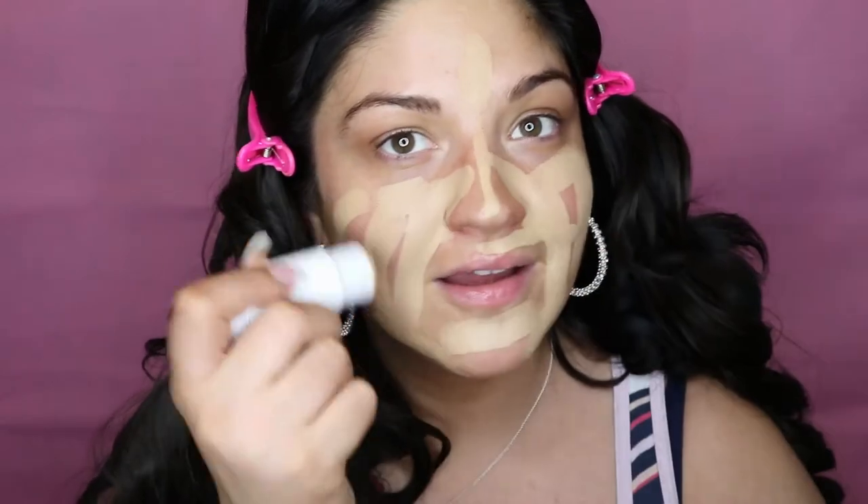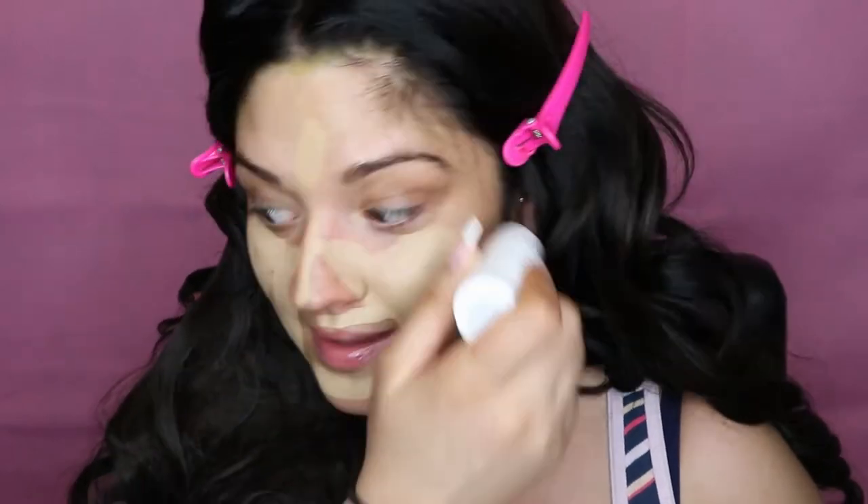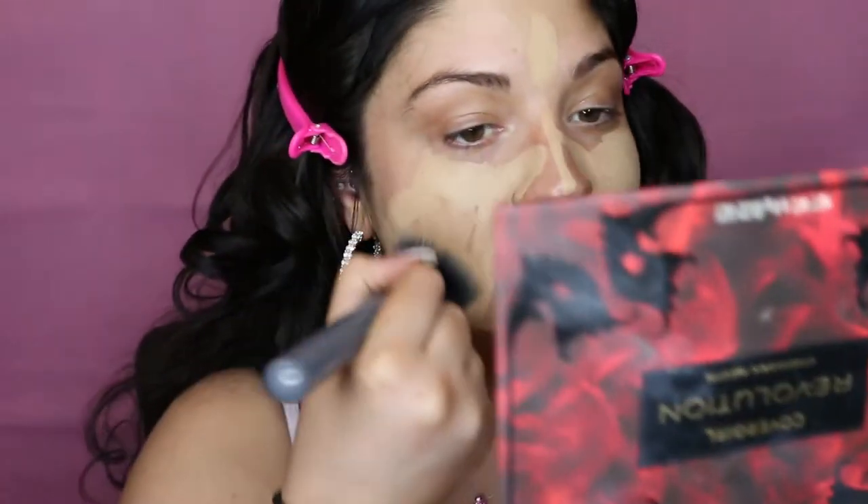I don't even know how to apply a stick foundation. I just don't use them. So I guess I'll just have some breakouts. This feels so weird to me. Maybe now — I feel like I have a mask on. I'm guessing a brush would be the best way to apply this. I don't like that. Maybe a denser one.